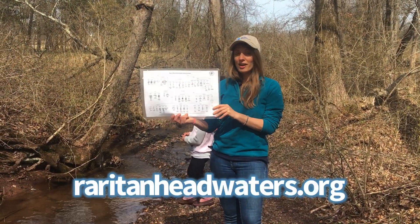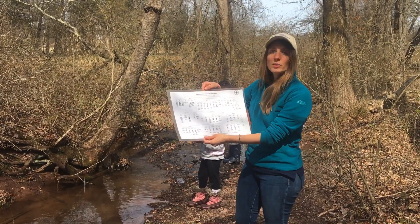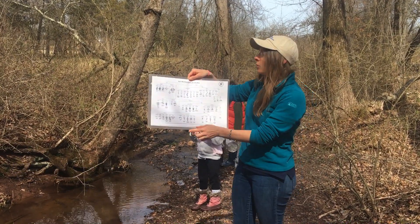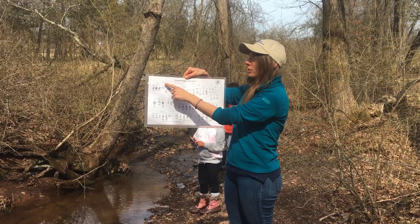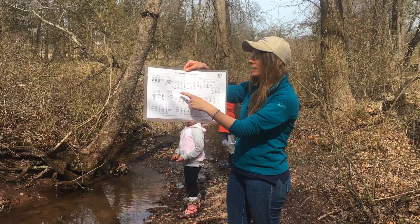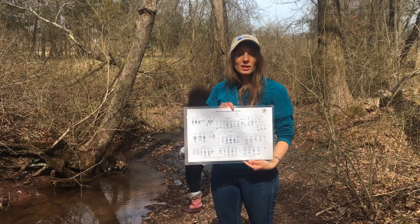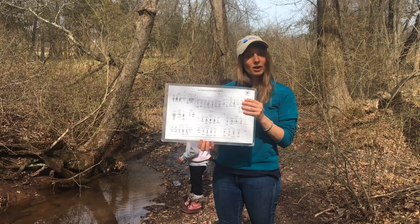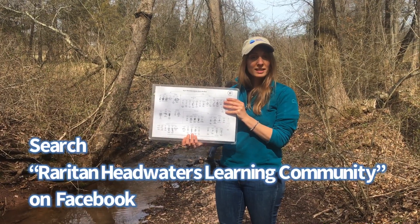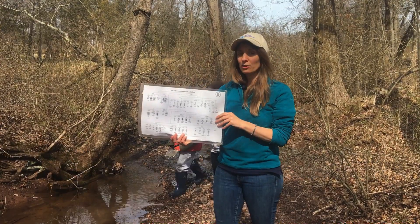The dichotomous key that I mentioned is available on our website. This is used for identifying the creatures that you find. With children in fourth, fifth grade, or middle school or high school, you'll start at the very top and you'll see that there are questions as you go down — shell or no shell, wings or no wings, number of legs — which brings you all the way down to the bottom to identify the creature. Another option is to upload a video or a picture of the creatures to our Facebook group, RHA Learning Resources community page, and an educator from Raritan Headwaters will identify the creature for you.